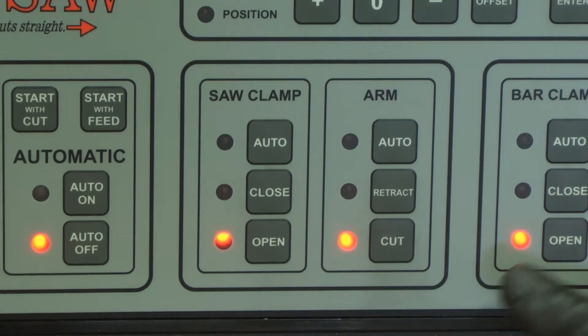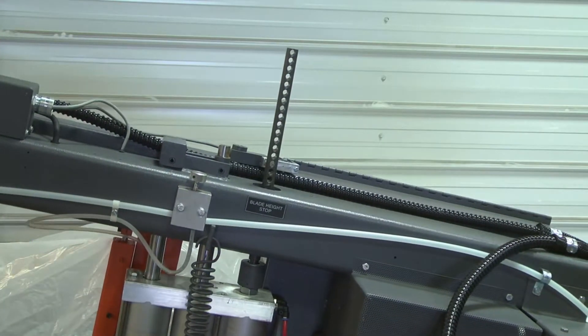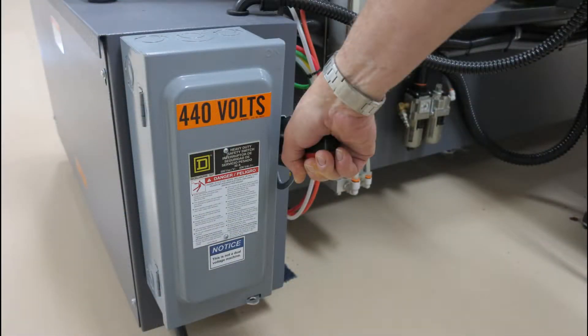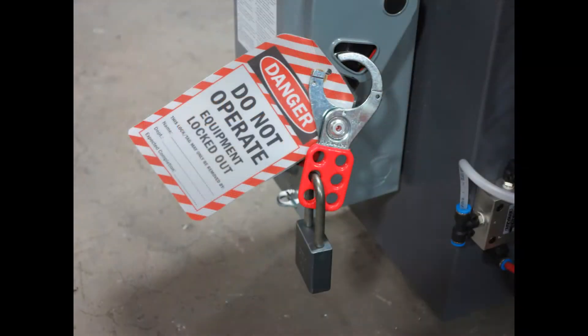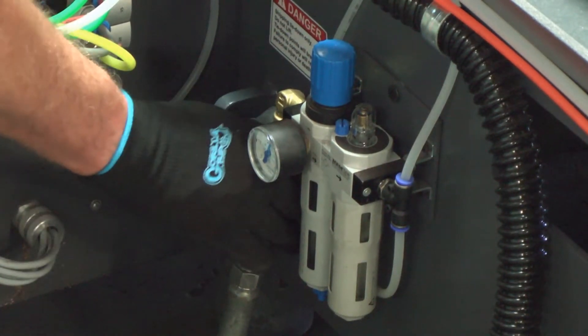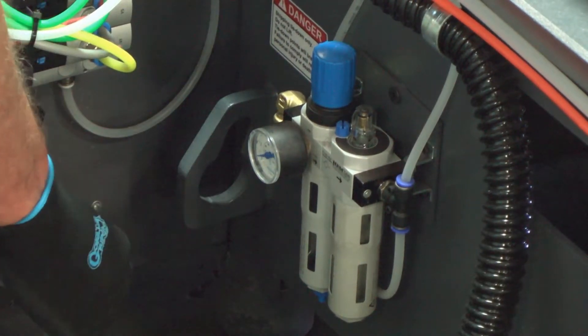Now lower the arm using the button or switch, depending on the Sidewinder control version. Turn the power off at the main disconnect and perform lockout tagout procedures.